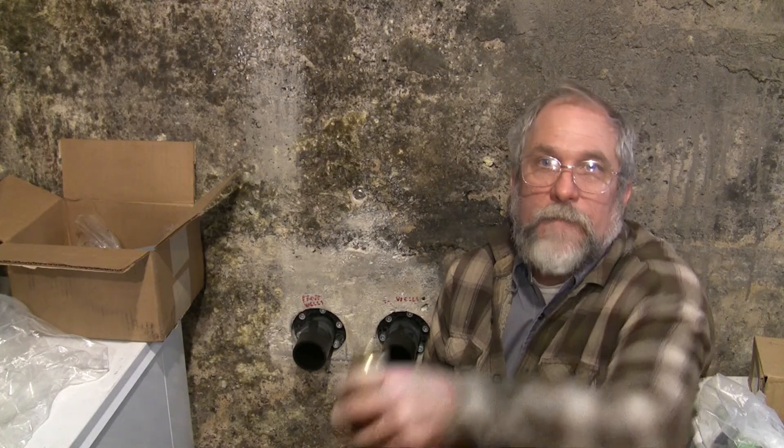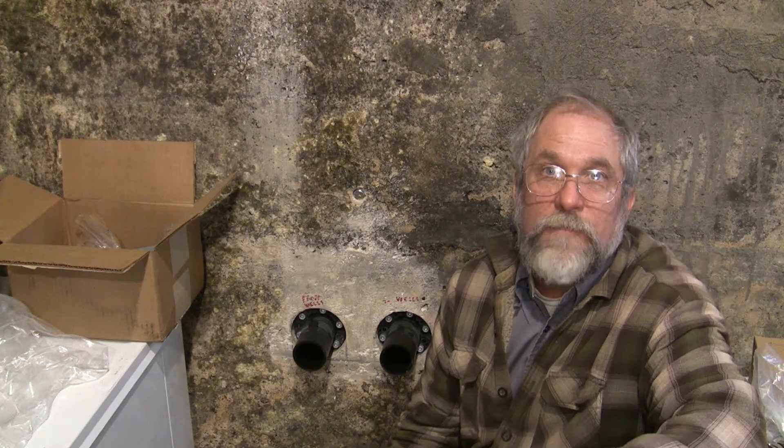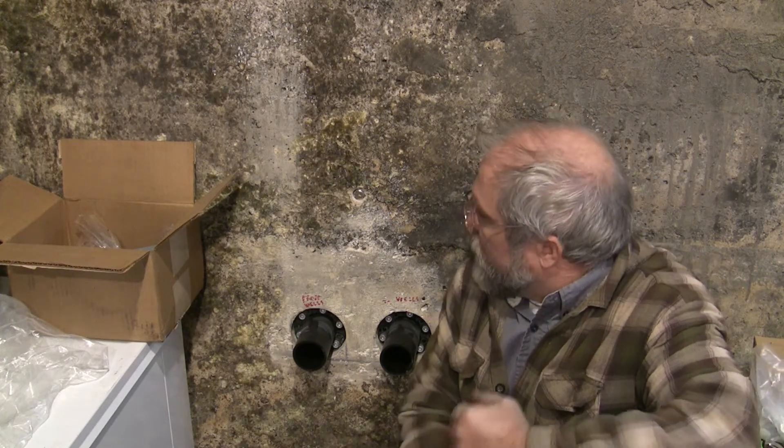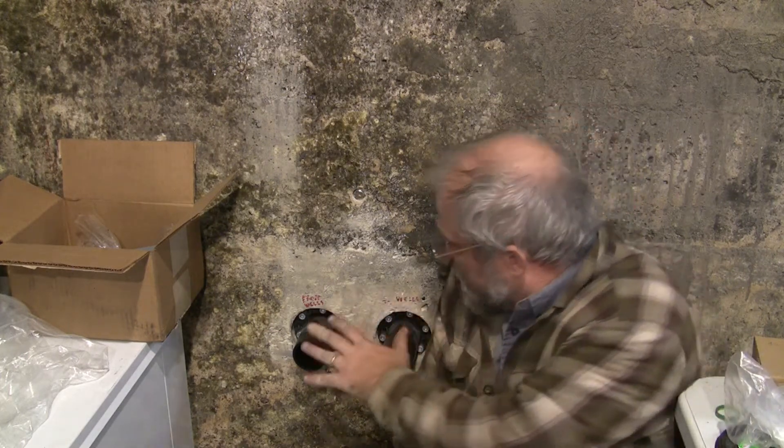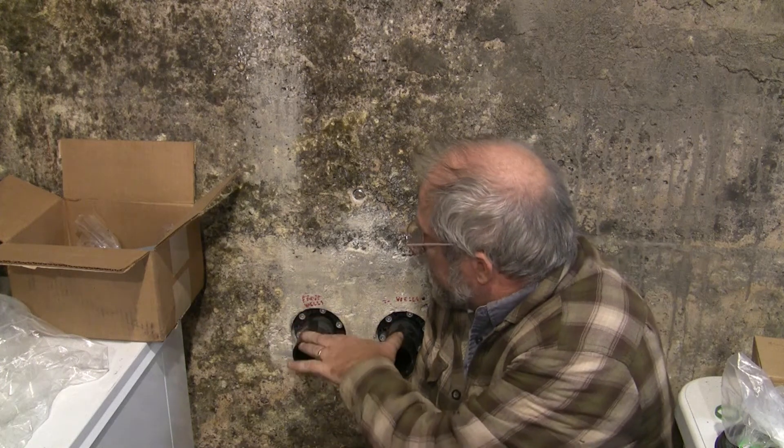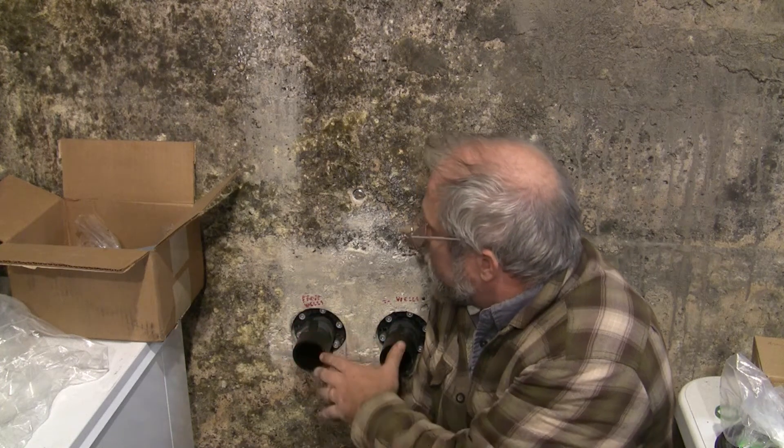Hey guys, I am getting ready to try to fusion weld — fusion socket weld — some HDPE pipe on my do-it-yourself geothermal system. I hired the well-fill drill because that's more than I could handle without buying about $20,000 worth of equipment. And they have left me with these two sockets, these two HDPE pipes coming across the wall.